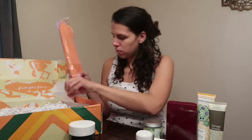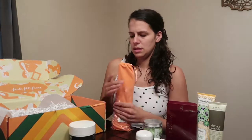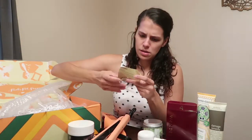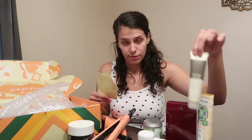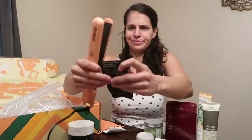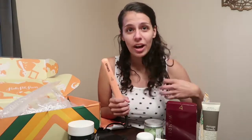My last item is an Amika limited edition Strand Perfect Styler — a hair straightener. I do straighten my hair a lot so this will come in handy. I'm interested to try it out. I think it retails at around $90, but I paid less for everything in this whole box. I go through a lot of straighteners trying to find one that works with my thick hair and doesn't damage it.